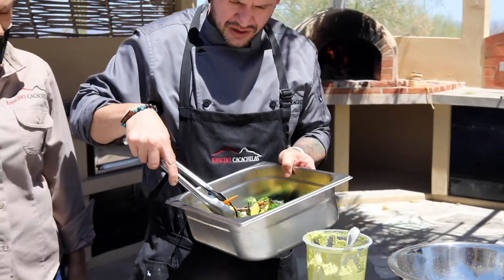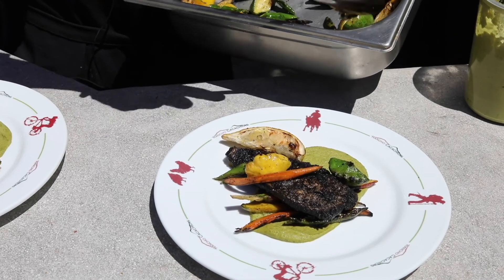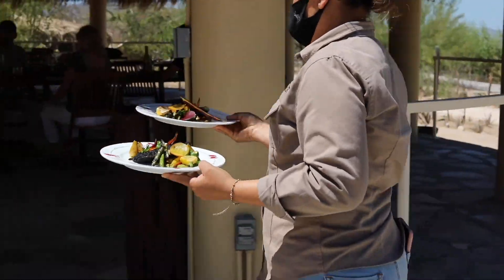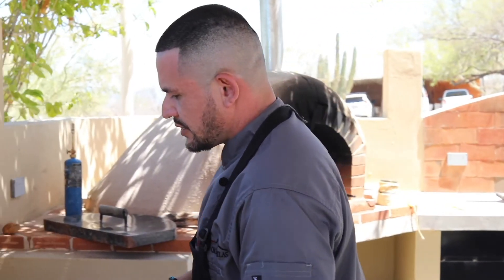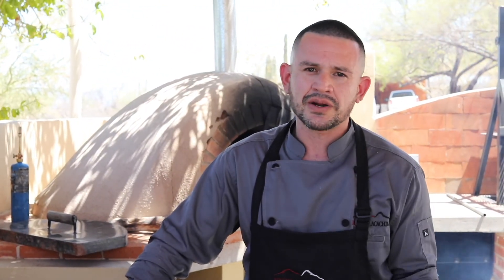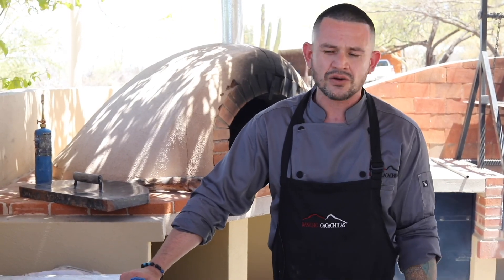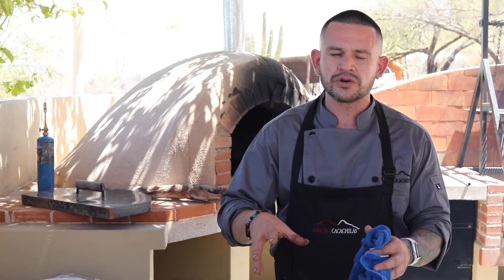Vamos a empezar a ponerle el color al plato con un montoncito quemado. Esta receta es un platillo mío — fue pensado y creado totalmente para acá, para el rancho. Toqué cosas que he visto a lo largo de mi vida: el pipián verde, el toque a la leña, los orgánicos — todo lo que ha ido pasando poco a poco en mi vida lo reuní y lo presenté en este proyecto, y está dando muy buen resultado. So I encourage you all to come to Rancho Cacachilas and experience this wonderful venue.